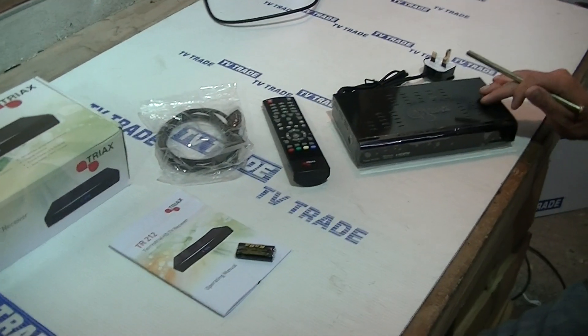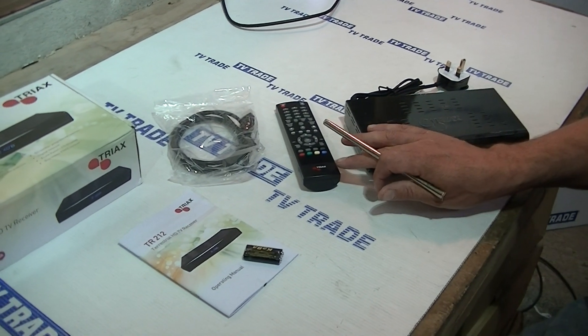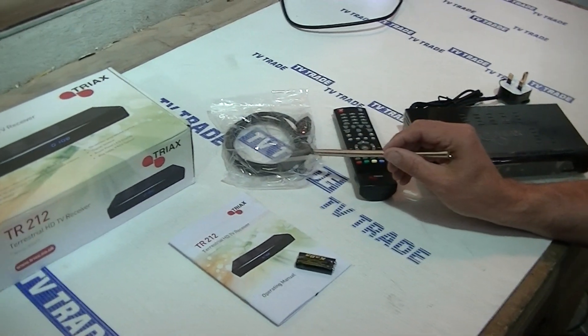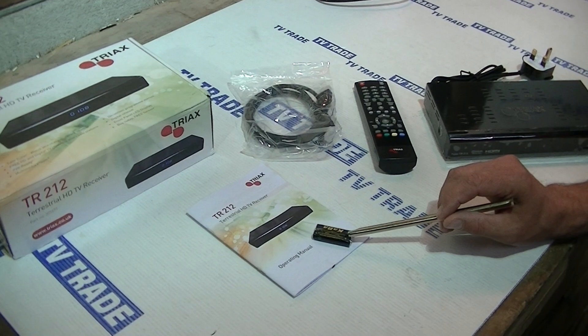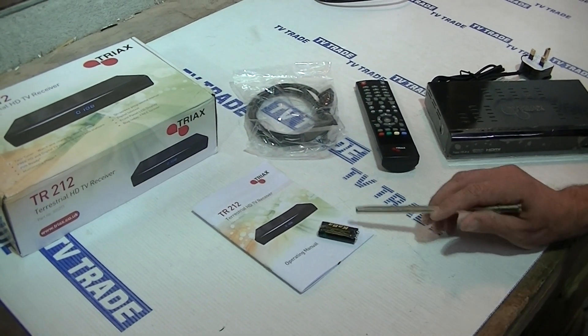Basically you have the set-top box which you can see here — it's quite small and compact. You have a remote control, the HDMI lead that comes with it, a set of AAA batteries, and also a user manual set up specifically for the Irish market in English.